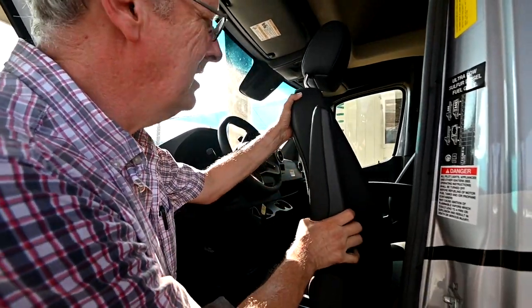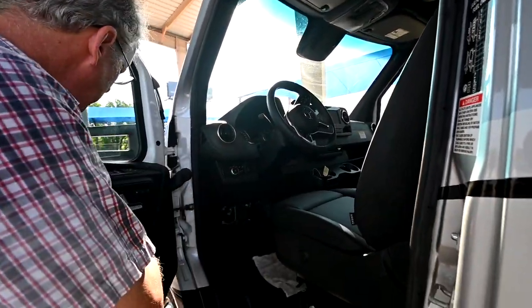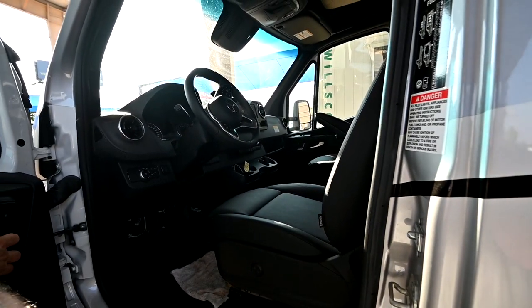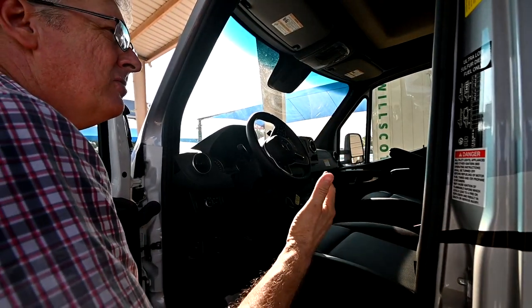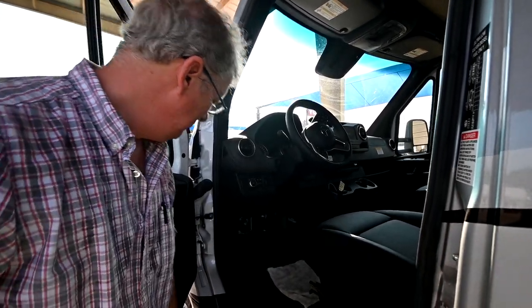Now we can utilize this area up here as part of our coach living area. I'm going to move it back to a usable position for the driver. I don't want to go too far back because I do have a slide out there — so before we run the slide out, we have to make sure the seat is forward as well just to clear it.